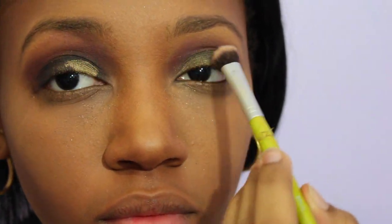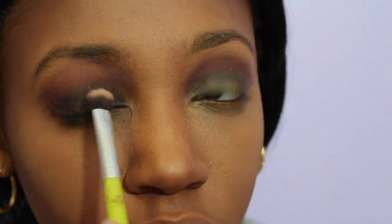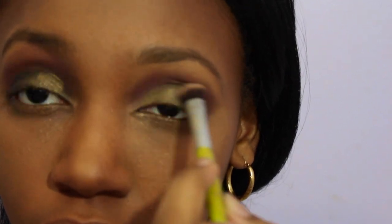Then I take a flat eyeshadow brush and work the Olive Gold to the end of my lids in a wiping motion — not sweeping, but lightly wiping it to the back, because if you sweep it you're going to sweep away the eyeshadow.